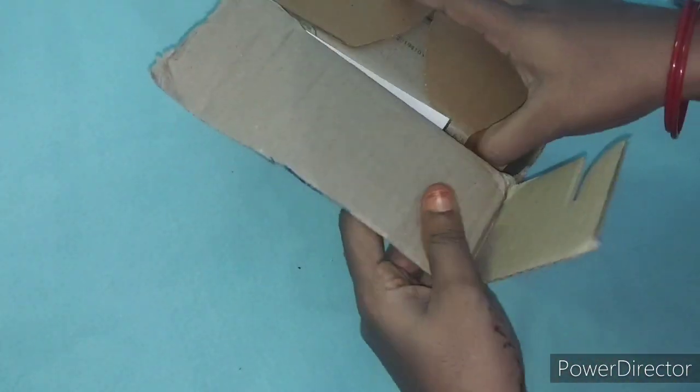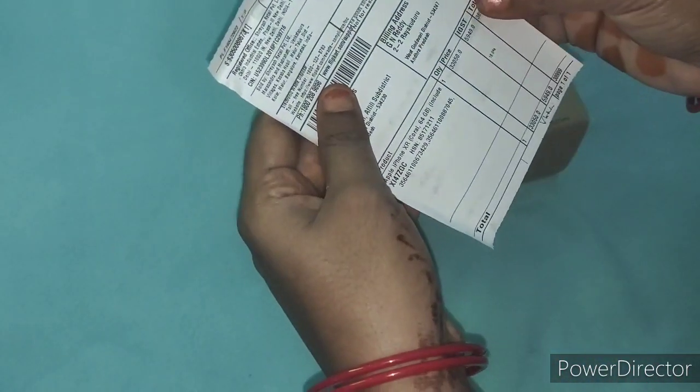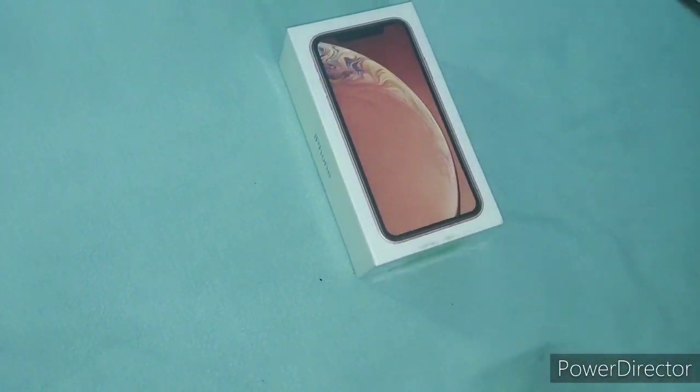I am going to purchase this on Flipkart. I am going to purchase this on Black Friday. I am going to purchase this at that time — this is an unboxing.